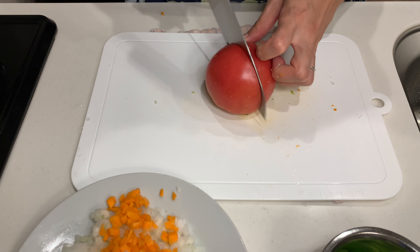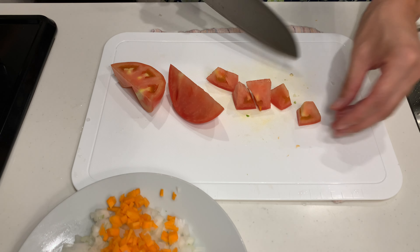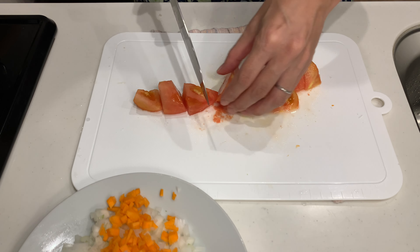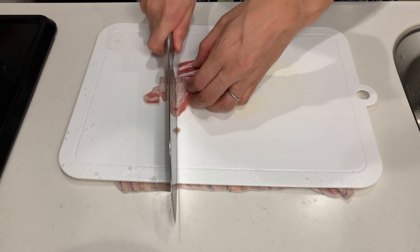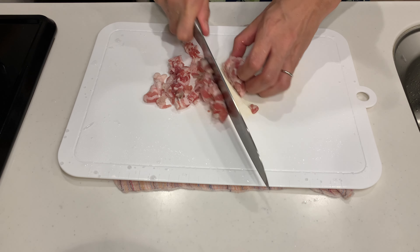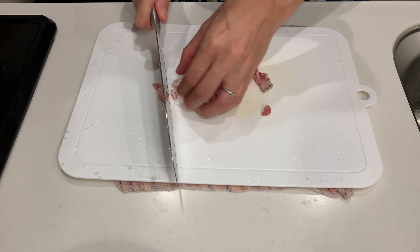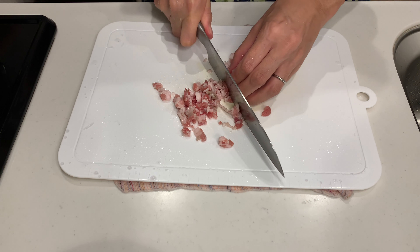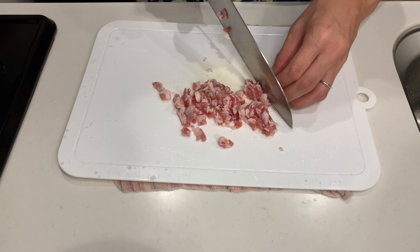For the tomatoes, you may use canned tomatoes. Set aside a few pieces for garnish, peel the rest, and chop them up to blend into the curry. I said I would use tofu instead of meat, but if there is no meat at all the flavour would be a little bland, so I'm adding a little pork belly cut into small pieces. Feel free to use any meat you like, or omit it entirely for a vegan version.